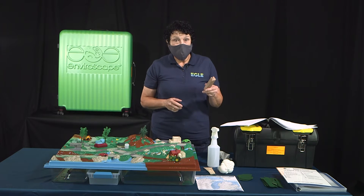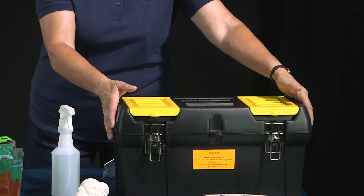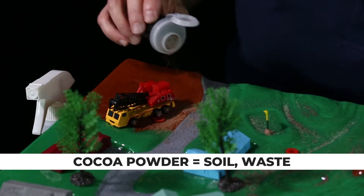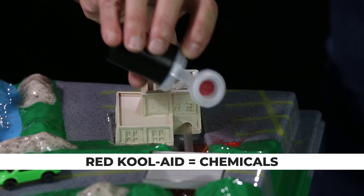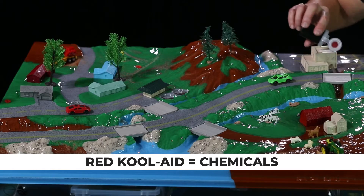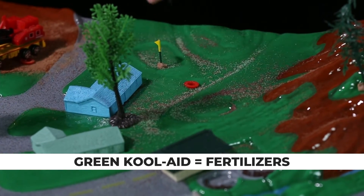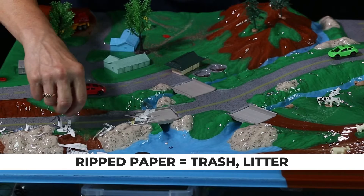You may need to use the included putty to help stabilize some of the accessories on the enviroscape. Also included with this model are materials to demonstrate pollution. Cocoa powder is used to represent soil and waste and should be placed in the farm area, construction zone and forest land. Red kool-aid is used to represent chemicals and should be placed around the industrial facility and in small amounts on the roadway. Green kool-aid is used to represent fertilizers and should be placed on grassy areas like lawns and the golf course. Shredded paper is used to represent litter and should be placed along the roadsides.